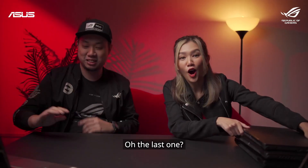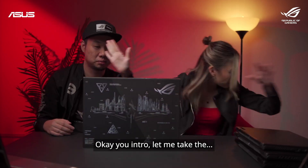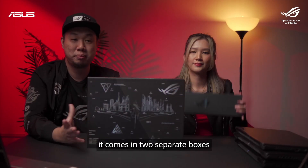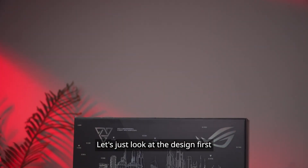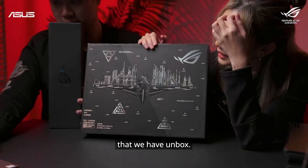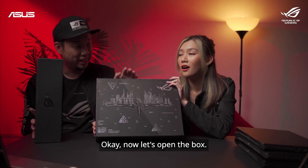Let's unbox the last one — I'm very excited about this. This is the ROG Zephyrus Duo 16, and you can see it comes in two separate boxes instead of a single box like before. The box design is really cool — it's not like the previous boxes. It's essentially inspired by our game. We actually have a game on Steam called ROG Citadel — you can go check it out.